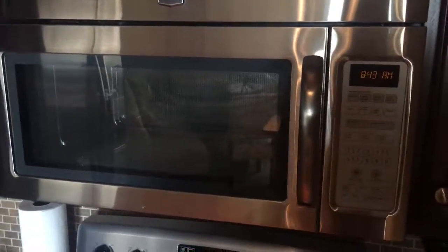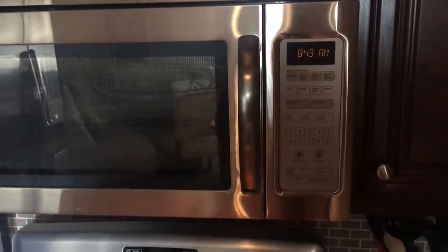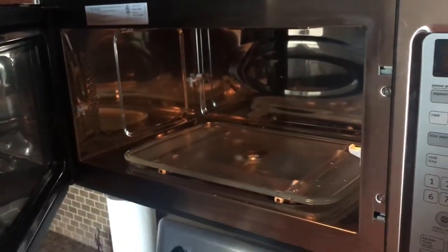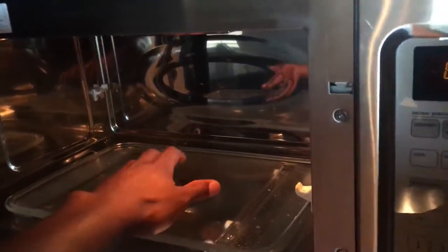Here are basic instructions on how to use the microwave. First thing you're going to do is walk up to the microwave, open the microwave, take something, place it in the microwave — you probably want to put it in the center.